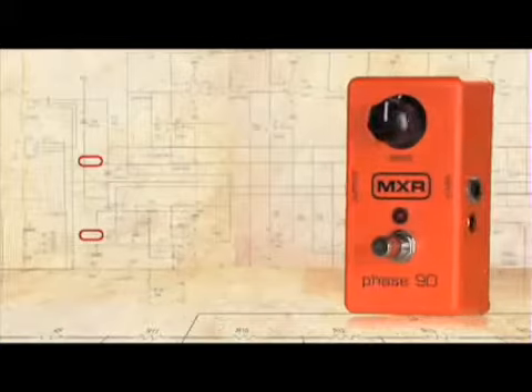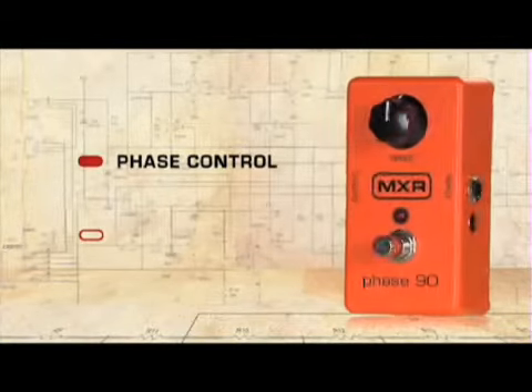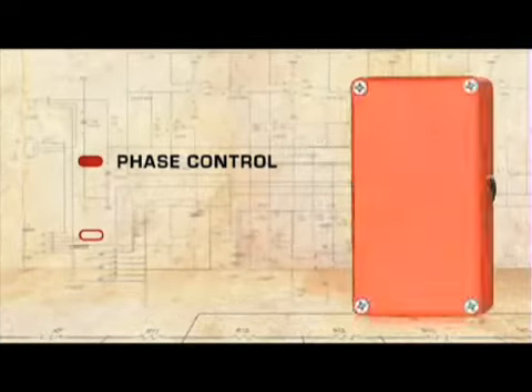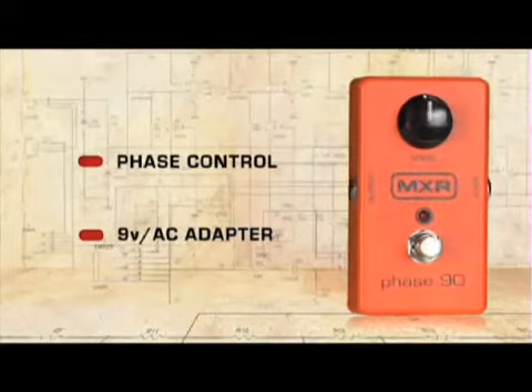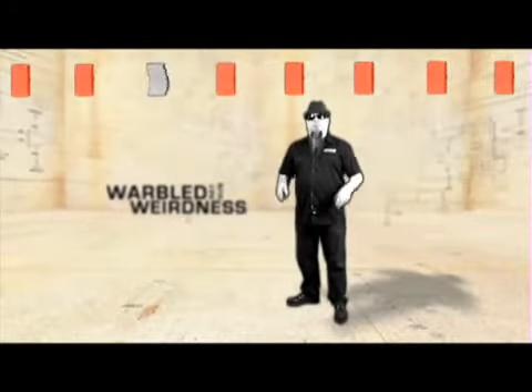With only one adjustment knob, the Phase 90 is another example of how simple is better. For leads, it's best used sparingly, just popping it in for solos. For rhythm, set it to a slower rate to give an undulating character to chords or arpeggios. It can be run on a 9 volt battery or an AC adapter. With an effortless swing around the dial, you travel from subtle waviness to warbled ray gun weirdness.